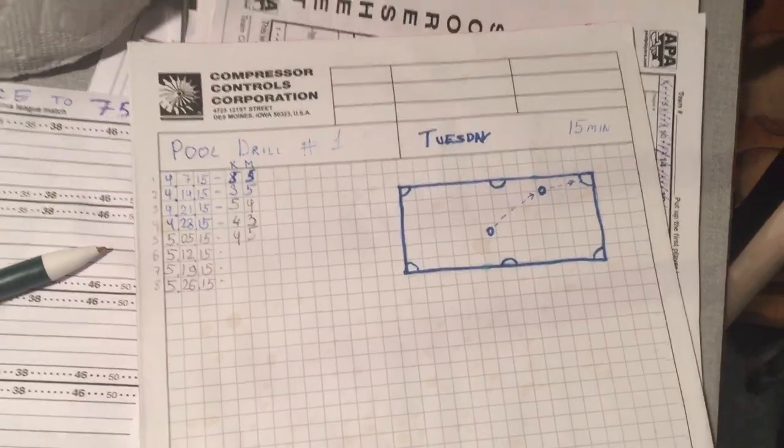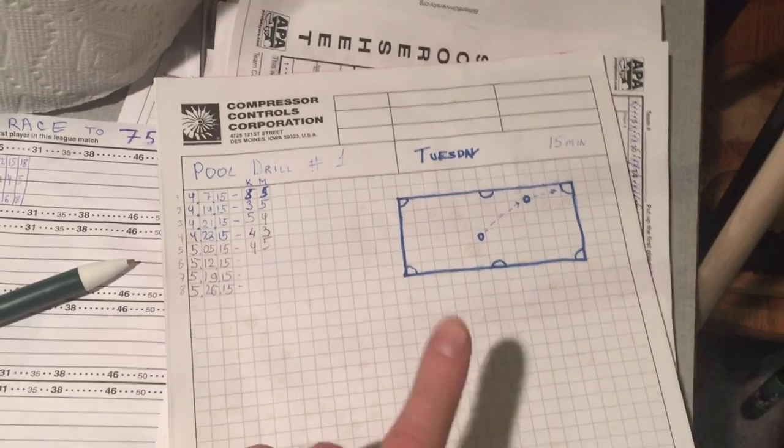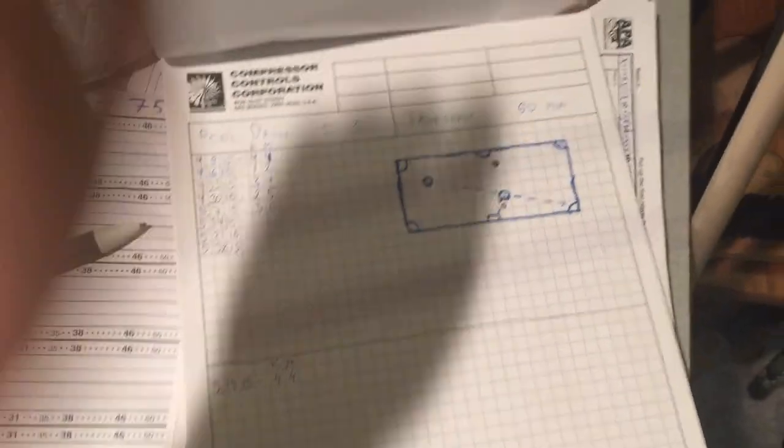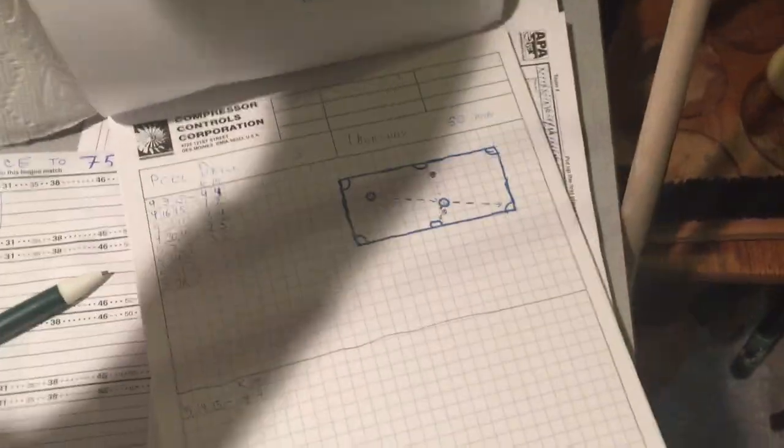Bear with me — I think this is going to be fun. I also have a sheet where I created my own drills: Tuesdays, different days, different drills. I'll go over those too. I guess I didn't mention that I do shoot pool in two leagues currently — Napa and APA.